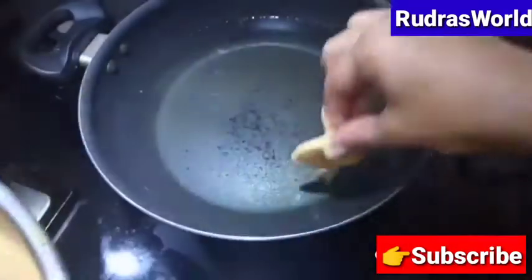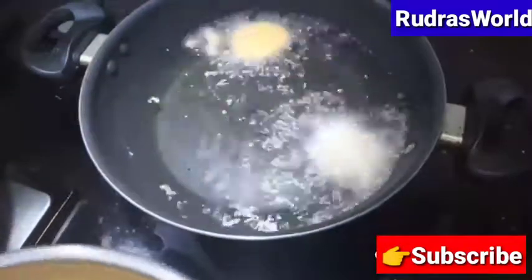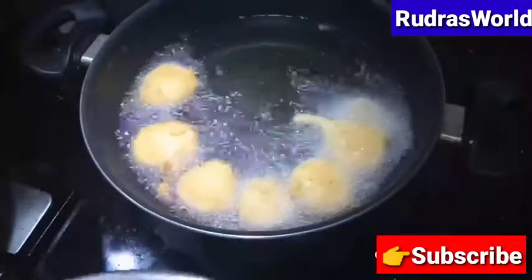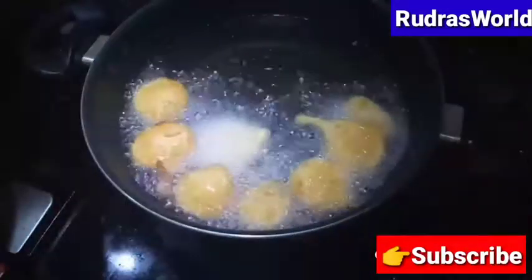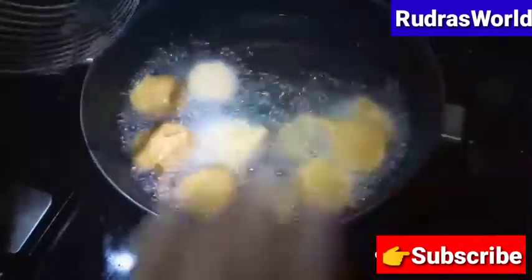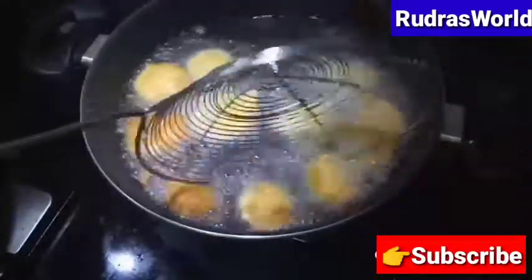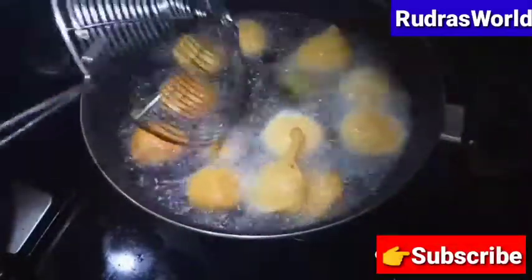Now make a coating. I will put it in the pan. Put it in the pan and add to all four sides.